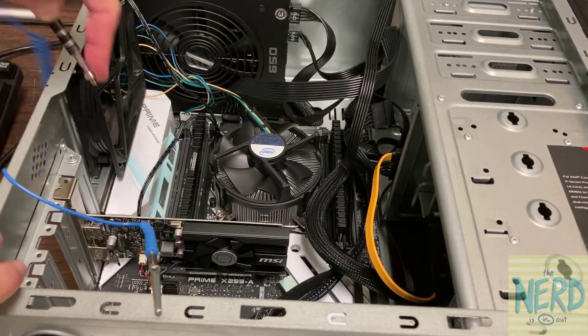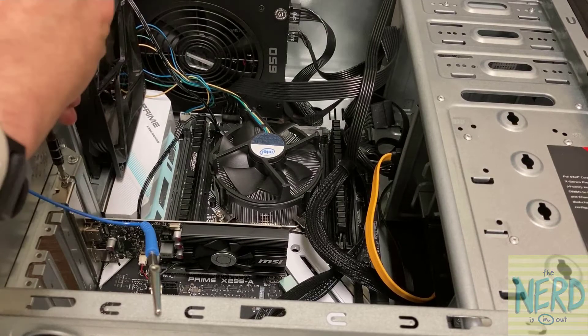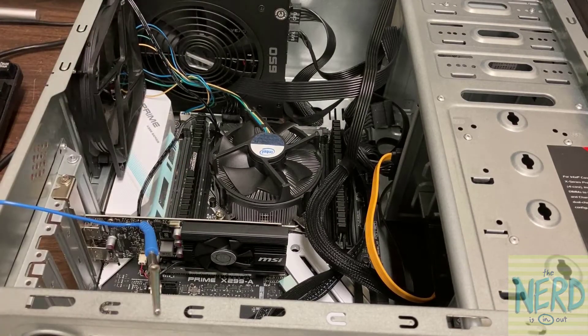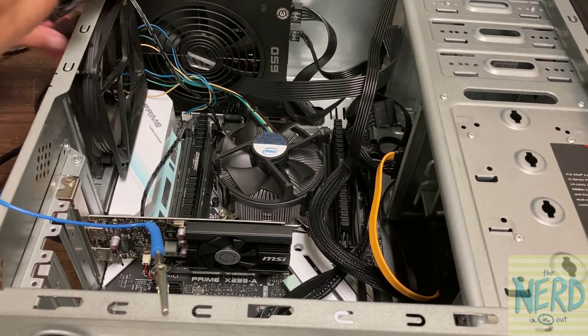It's just a Phillips head screw that holds it in place on this side, and normally we'd have that retention latch on the other side. So I've got the screw all the way down. Going to grab my HDMI cable and plug it back into my video card — the computer will work much better if I actually plug the video card in.